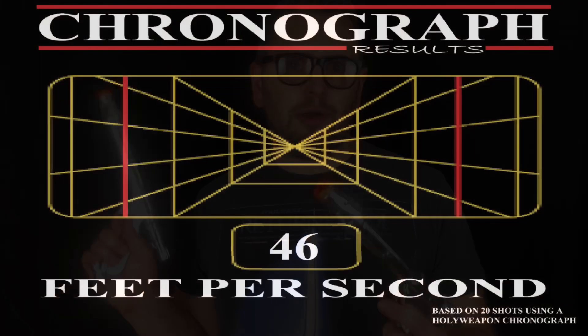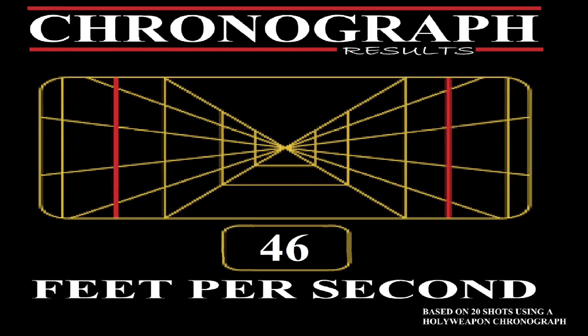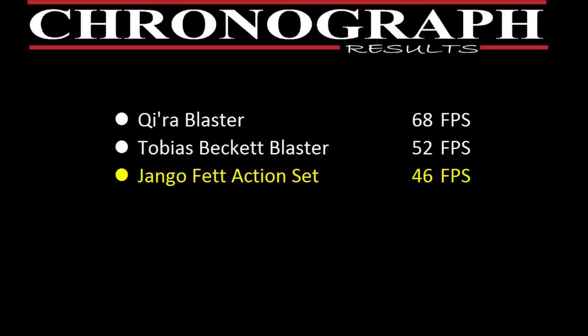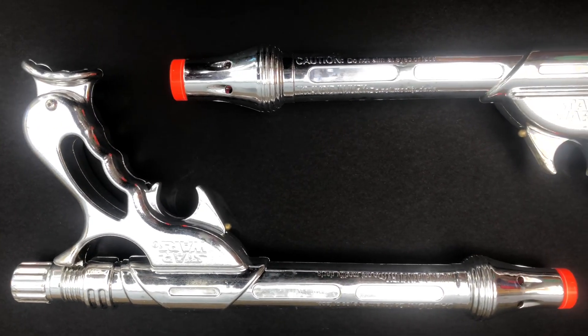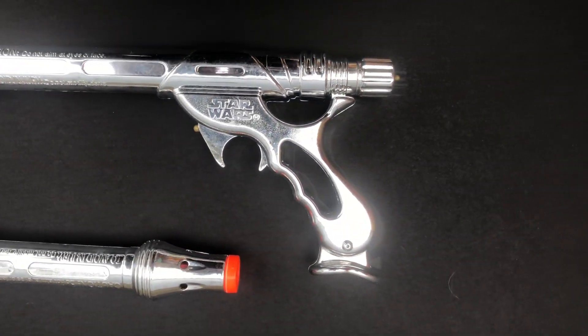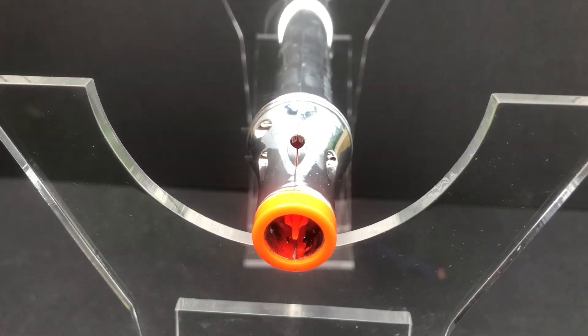So are these good blasters? I tested this blaster on my chronograph and achieved an average velocity of 46 feet per second. Comparing this to the Nerf Elite average of 70 feet per second, this blaster really does fall short. But it is from 2002 — back then they didn't really worry about the performance of Star Wars blasters. It was more about the aesthetics, and that's why these look so good but fire so bad.